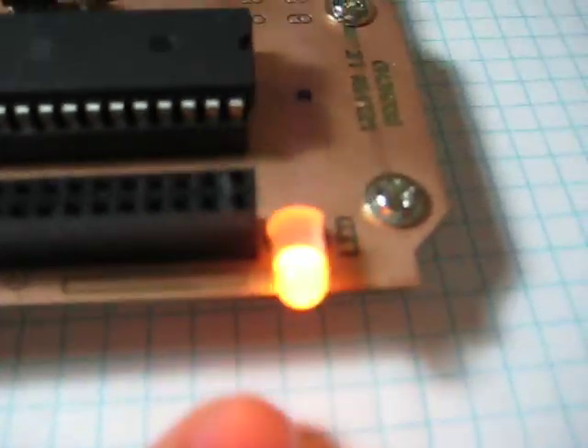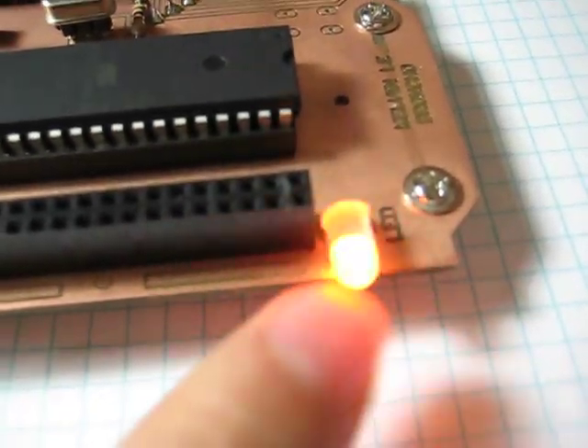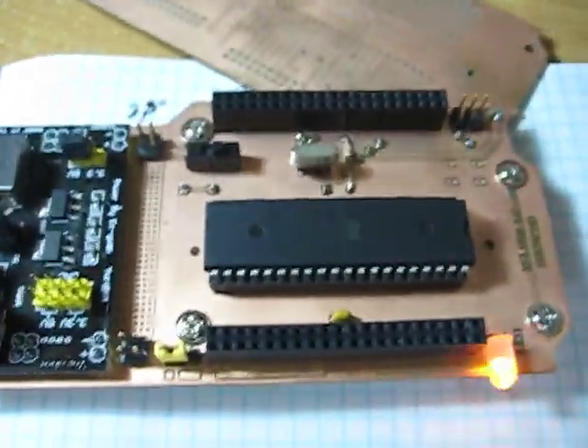There's the orange light I was talking about. Alright, I guess this video is getting long so I'll end here.